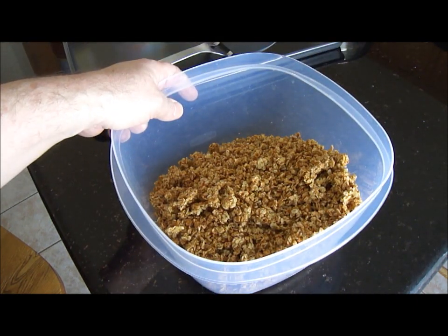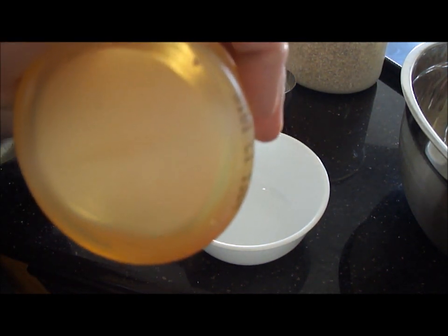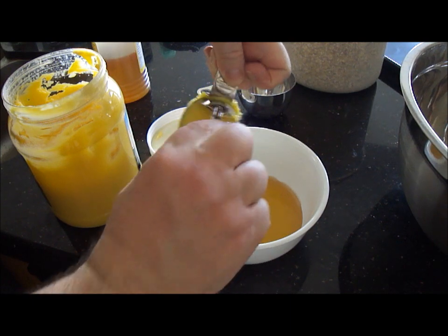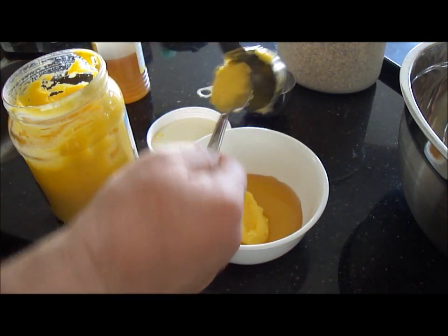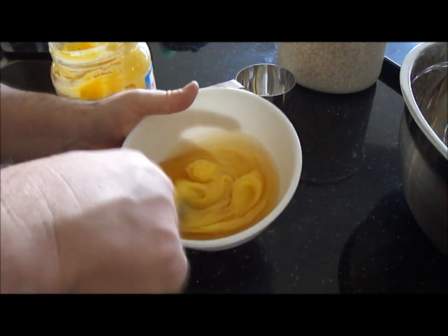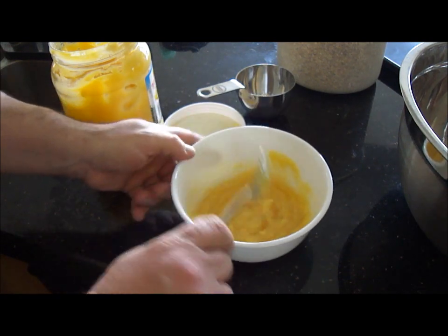First thing you want to do is preheat your oven to 300 degrees. In a small bowl, combine half a cup of honey and a quarter cup of ghee, or half a stick of unsalted butter if you're using that. Give that a stir, then put that in the microwave for about a minute until it's melted.